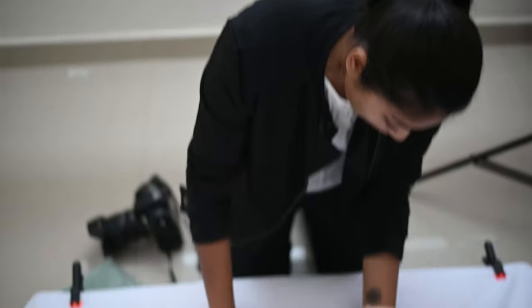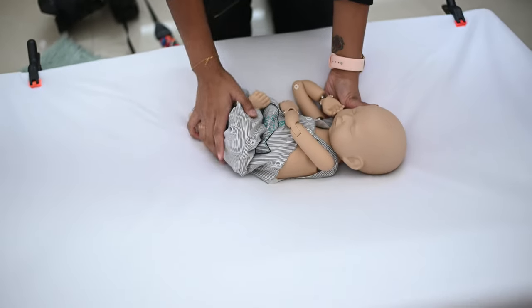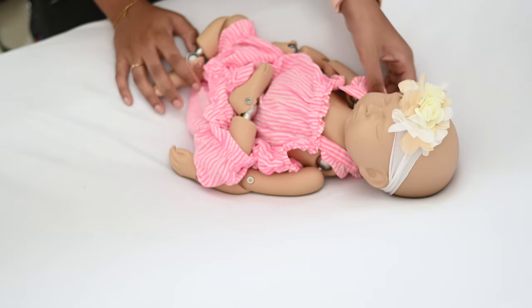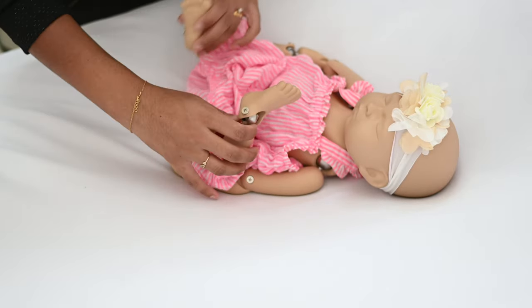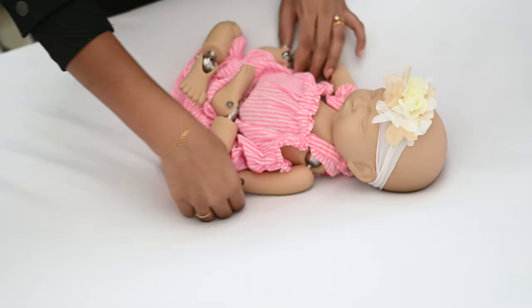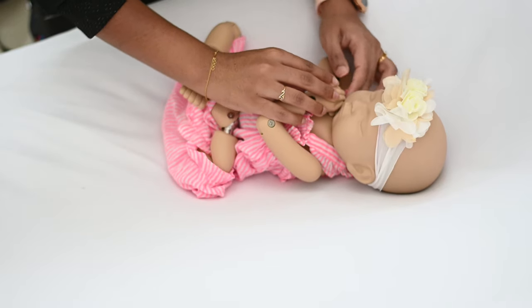Let's quickly change to another romper and let me show you how it looks for a baby girl. I have a very simple one — a nice pink color. You can just cleanly have the legs folded according to comfort, nice and neat like that.